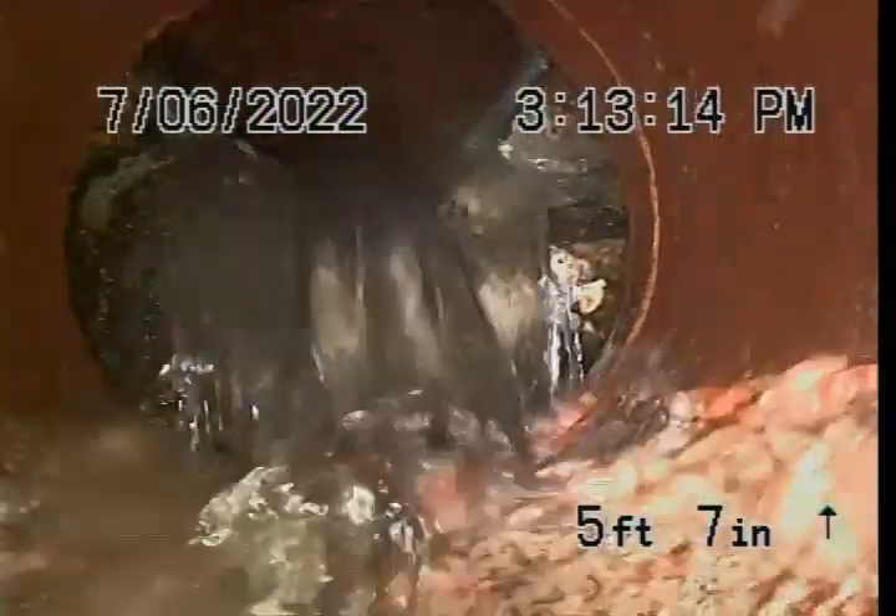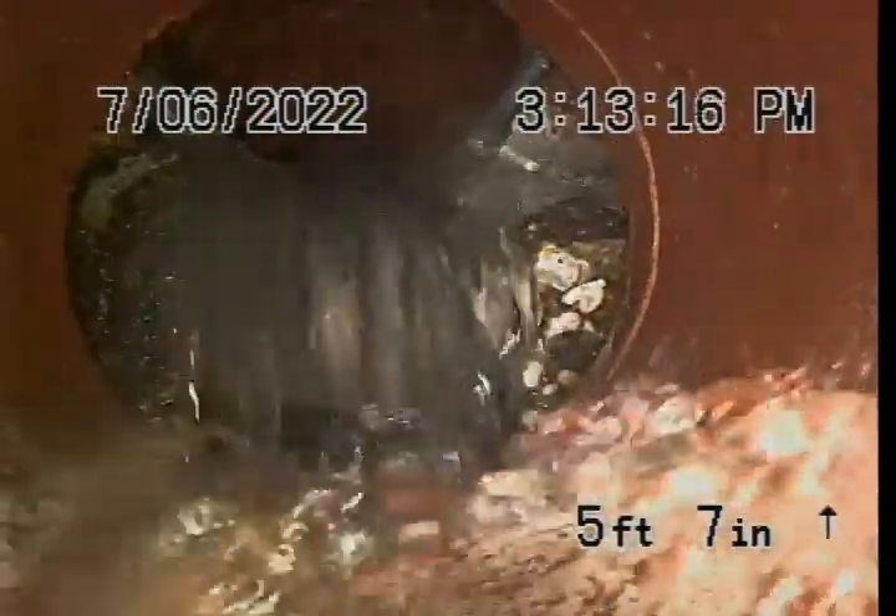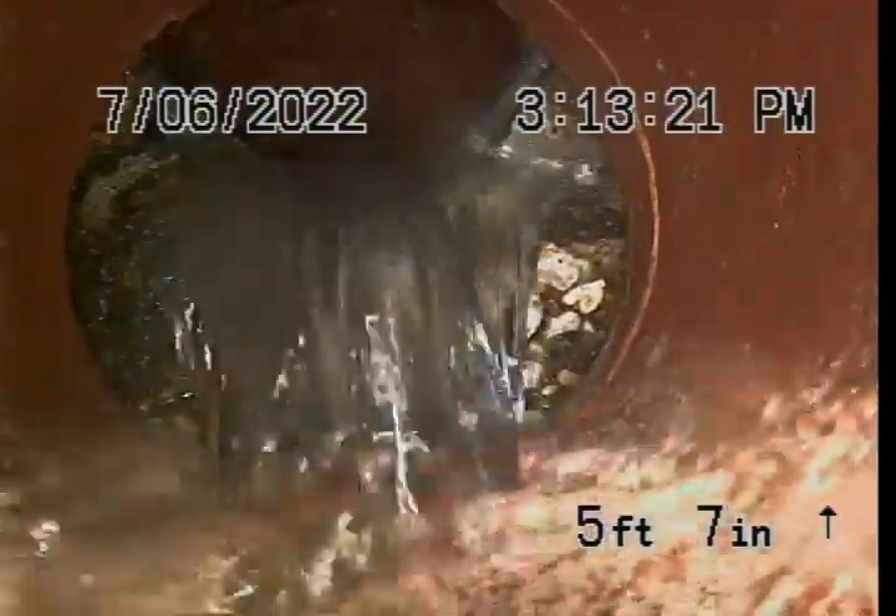You can kind of see how that water's spilling in — see how high it is up there? This is the bottom. It's kind of ramping down, but it is in the pipe.